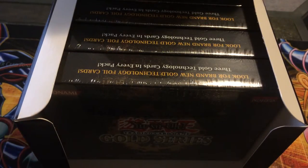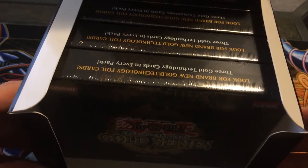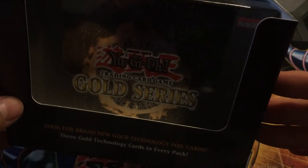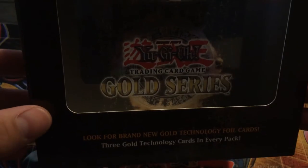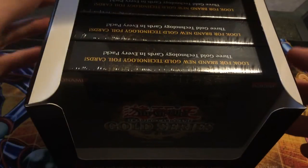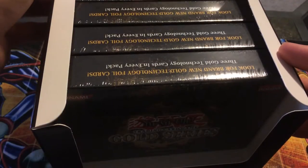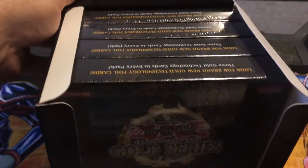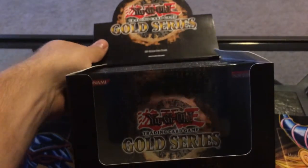What's up YouTube? Today I've got a really awesome kind of old school opening. It is a pack of Gold Series 1, or Gold Series 2008, the original Gold Series. These are really hard to find because when this came out, a Crush Card was in it and it was illegal, and people just tore these boxes apart trying to get a Crush Card. So they're really hard to find, still sealed.